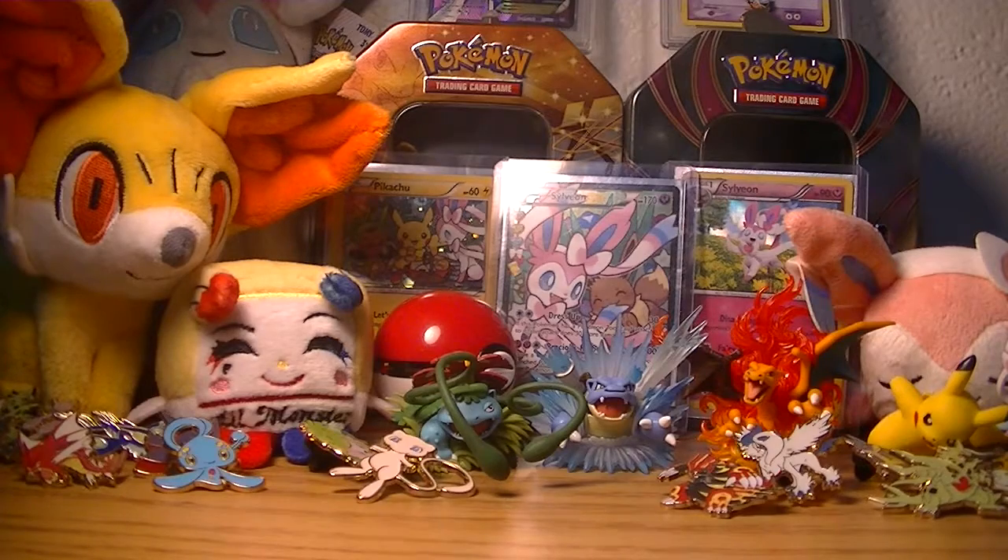I actually got a few other items that I wouldn't mind showing off in a video, but it's kind of not what I'm known for — it's not Pokemon. It's more of my little DC type of collection that I have, but you can still see something like the little Harley Quinn right there. But we're into Pokemon right now, what am I talking about?